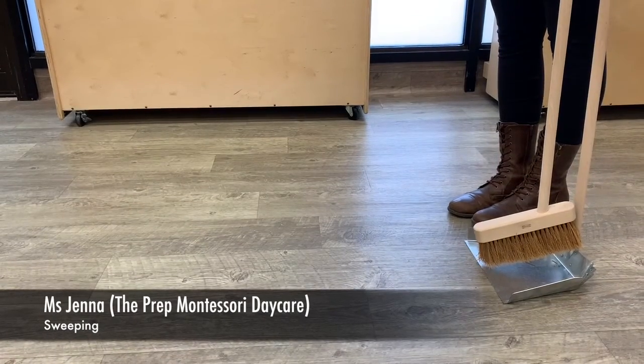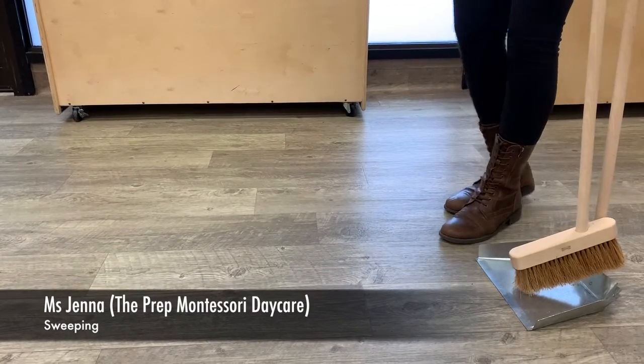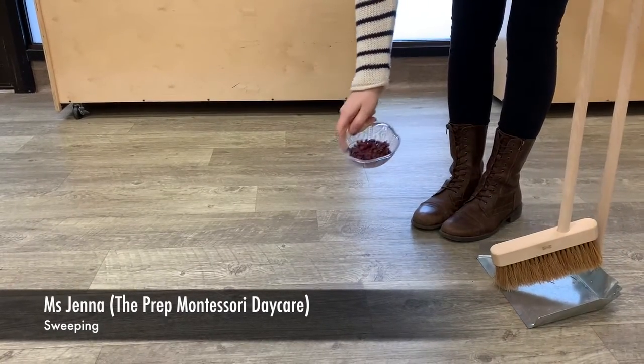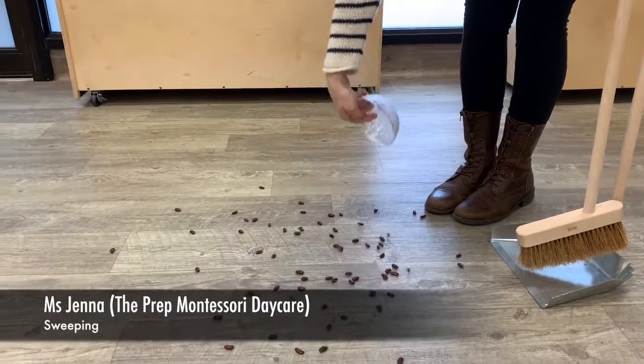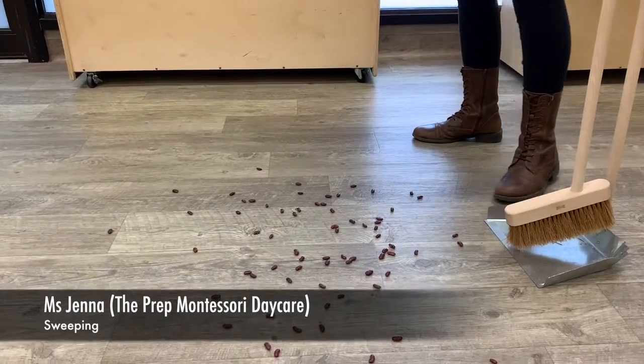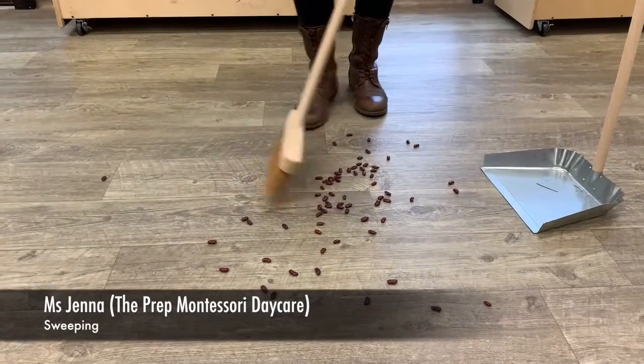Today we're going to be talking about sweeping, something that you can help mommy and daddy with at home. For the purpose of this video, I'm going to use the red beans so you can see what I'm sweeping up. You can help sweep at home by sweeping up after your meal times or after craft times.